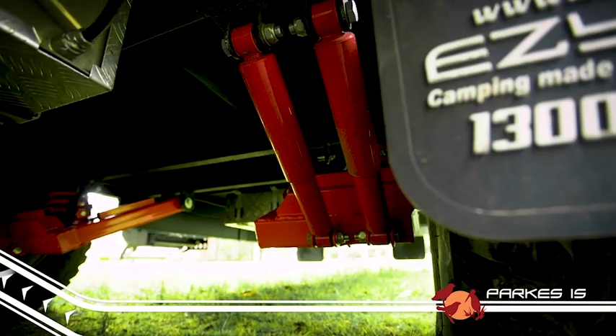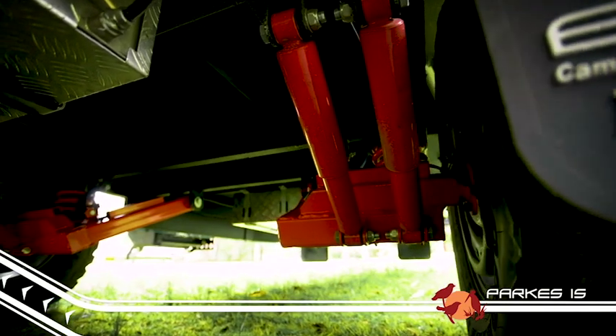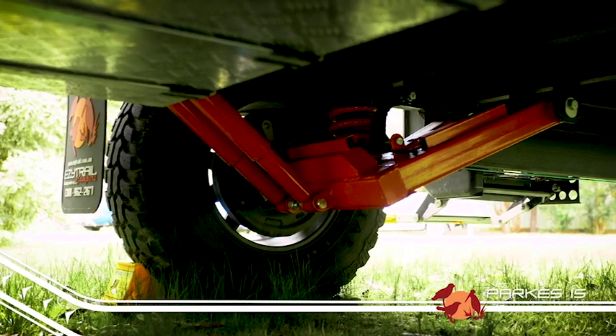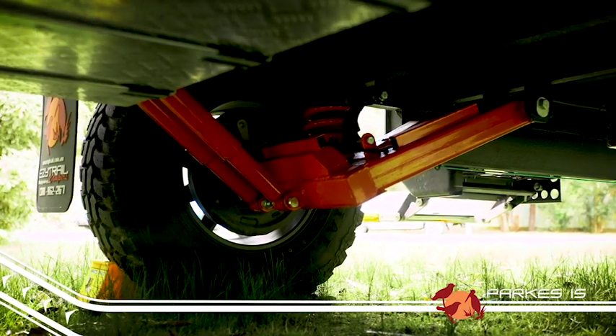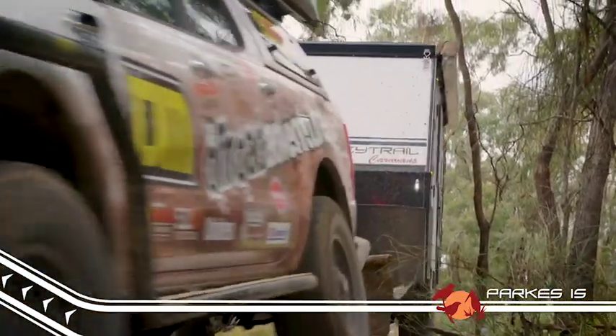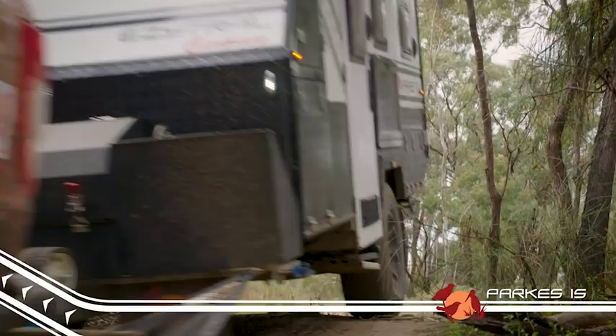It features plenty of ground clearance, and underneath you'll find the famous EZtrail K-series independent suspension system for safe and predictable handling, making the Parks 15 perfect for those who may not have a great deal of off-road towing experience.